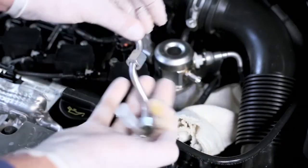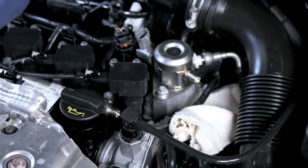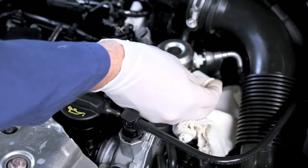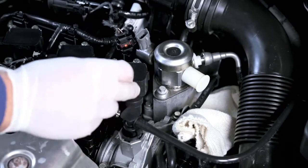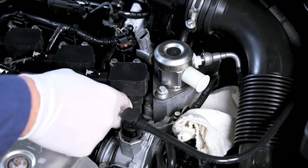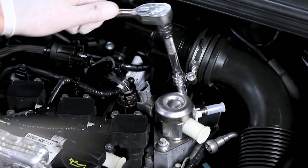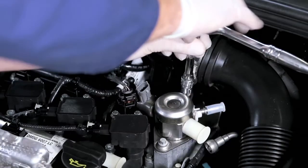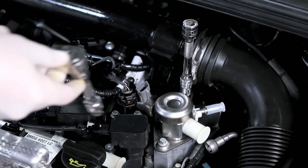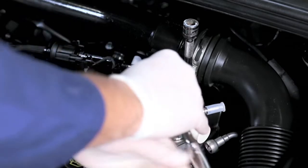Seal all open connections. Untighten the screws alternately by half a turn to prevent the high-pressure pump from canting. Depending on the position of the drive cam, the high-pressure pump can be subjected to high tension.